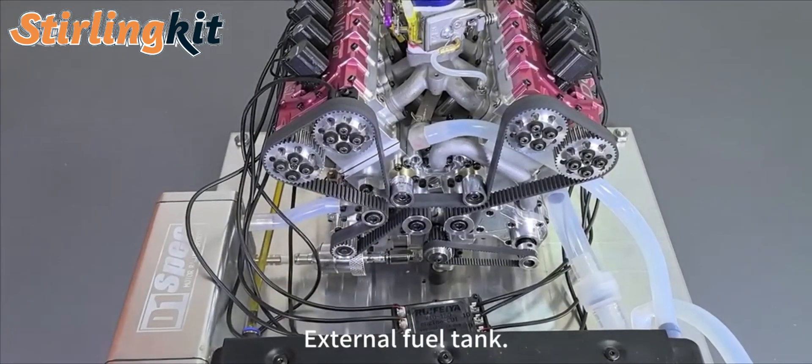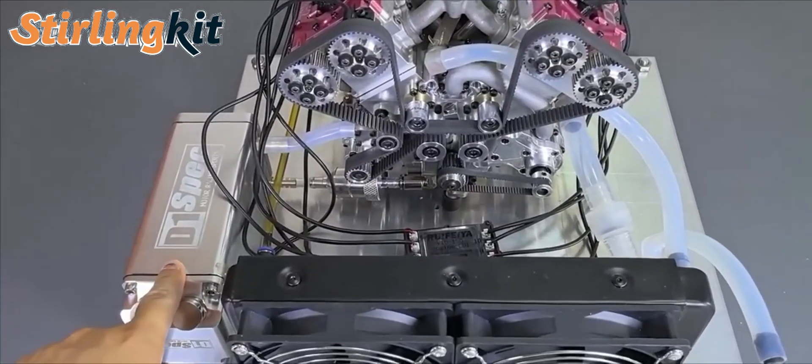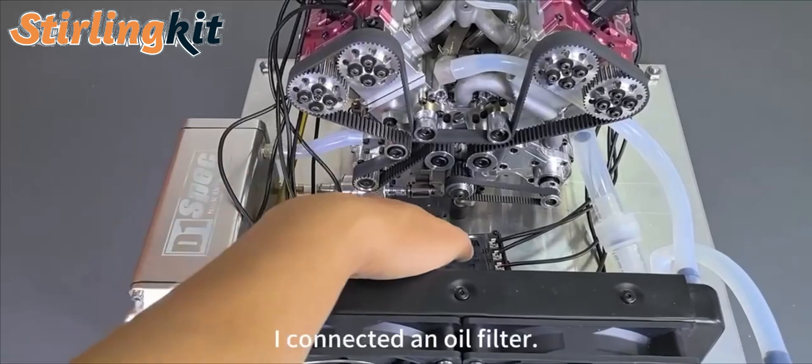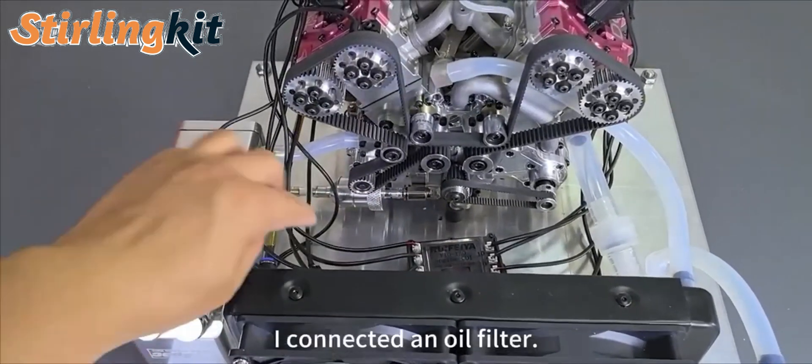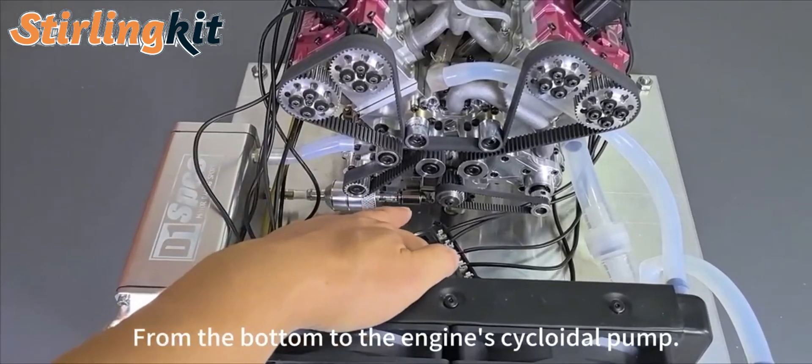I got an external fuel tank. This is an external fuel tank — it goes to the engine and I'll put an oil filter on it. Take this oil filter from here. It will pump from the bottom to the engine.